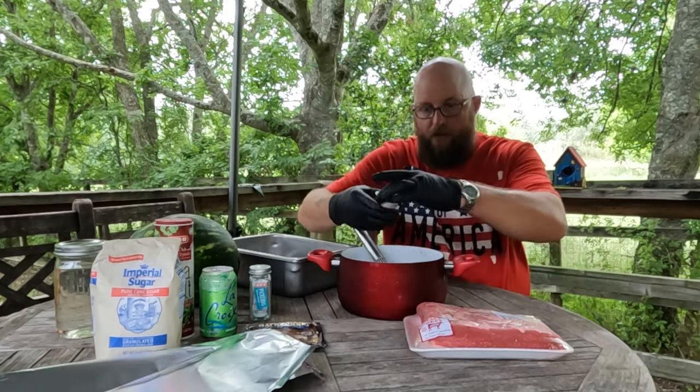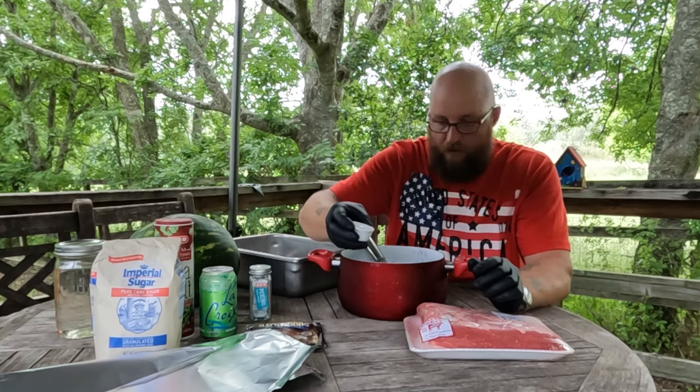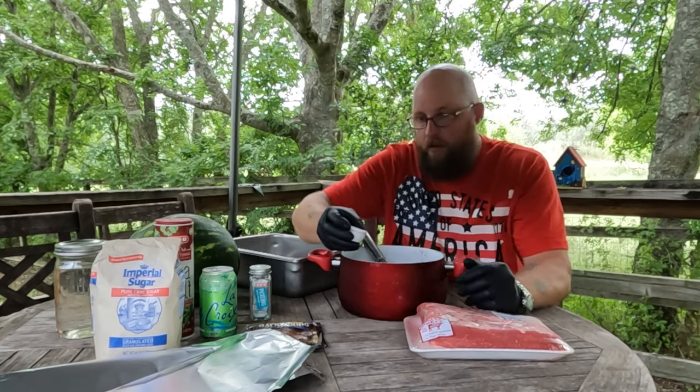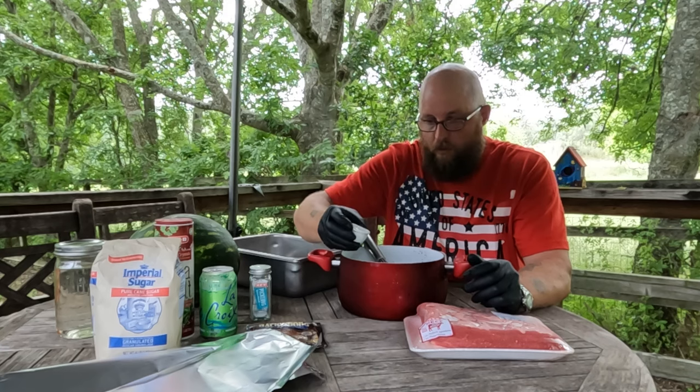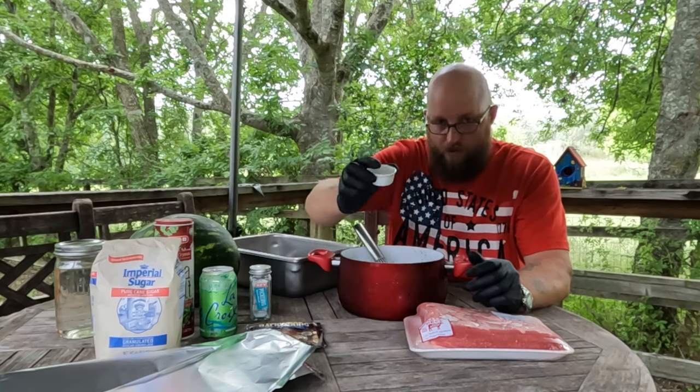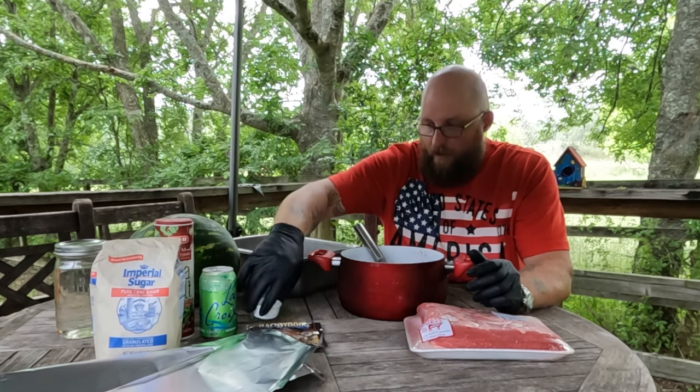Before we do anything, we need to add our curing salt. I don't boil this on purpose because honestly I don't know if boiling it will affect it, so I didn't. We're going to add that in — two teaspoons, which by weight was 12 grams.